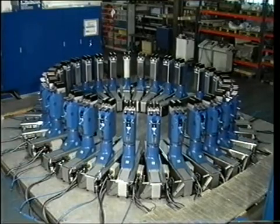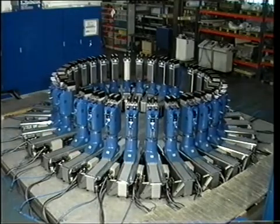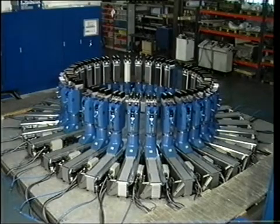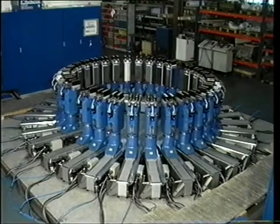The second axis on the pedestals is the longitudinal movement in and out in the direction towards the fixture center point. Both movements have maximum precision by means of transmission and measuring devices.